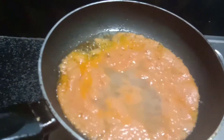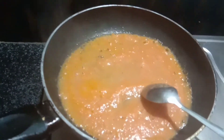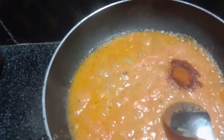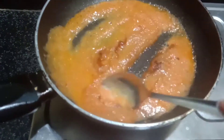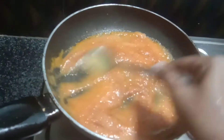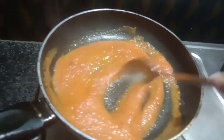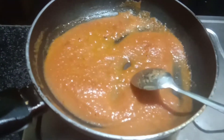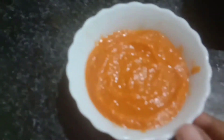Now apply the red sauce. The red sauce is nice. You can pour in the Kashmiri chili. The sauce is ready.